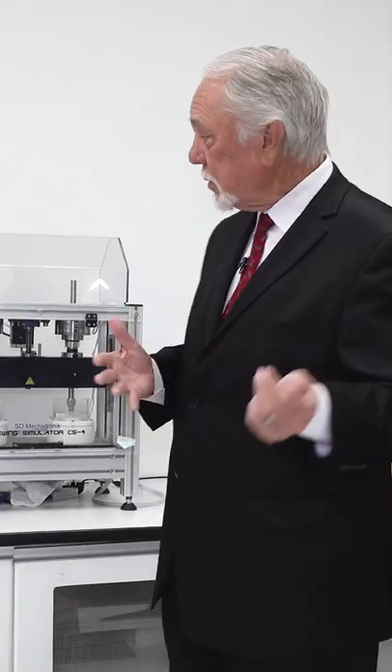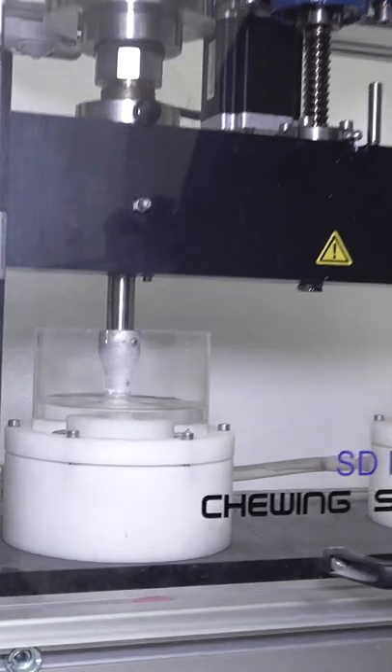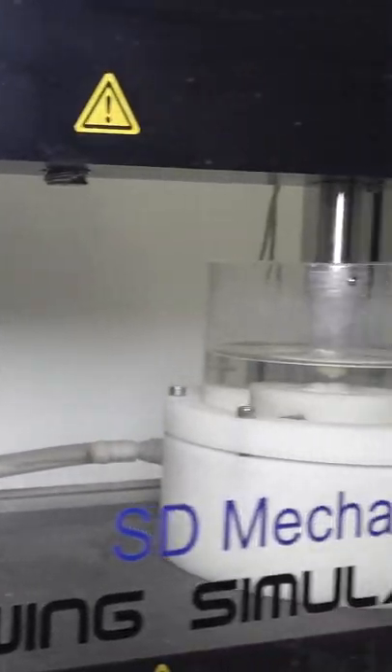So we bought some machines — these are Willitech machines. They'll do 1.2 million cycles of chewing. Unfortunately, it takes a little over three weeks to complete the chewing cycle before you know whether you've got the wear you want.